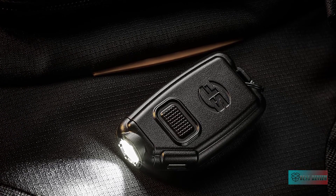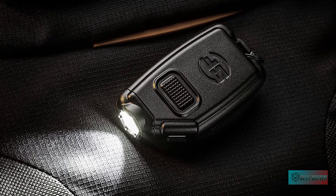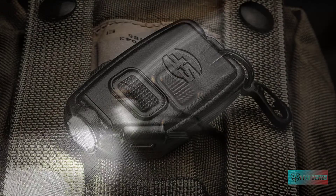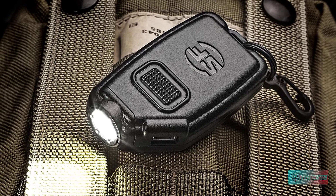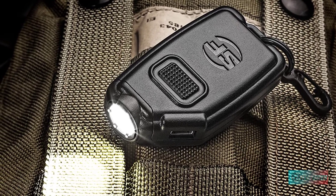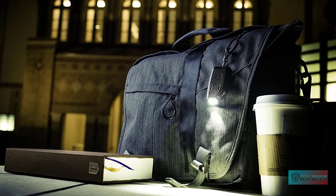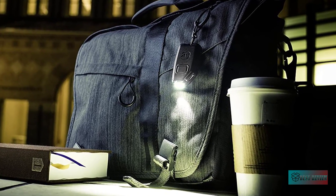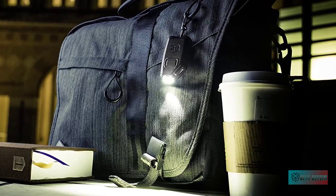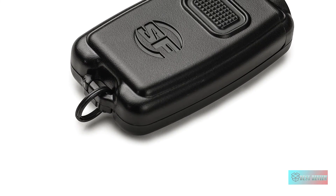SureFire Sidekick Ultra-Compact Triple Output Keychain Light. The flashlight is compact with a weather-resistant, lightweight polymer body. It features a split ring for easy attachment to your keys or carabiner clips, making it very easy to access and versatile. The high-quality LED and faceted reflector give a wide, efficient beam. The easy click-type switch lets you cycle through one of three output levels by pressing repeatedly, with a range up to 50 meters and a nice, warm beam.